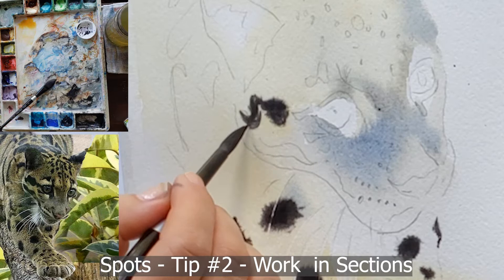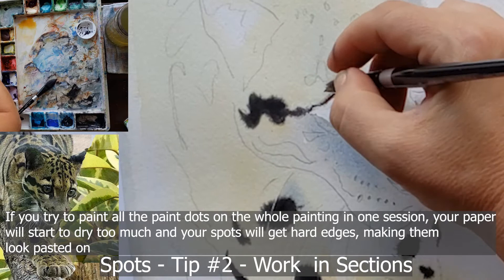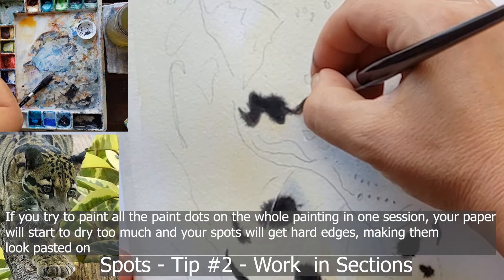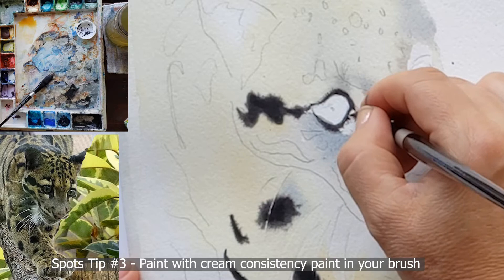Tip number two in painting spots on leopards: work in sections. Because the moisture level on your paper is so important, it's nearly impossible to paint all the spots in one session — especially on a larger painting. This is an 8x10 and I had to work in sections. Moisten a quarter of the painting, let that paper dry a little bit, then do your paint dots when the paper is just the right moistness.